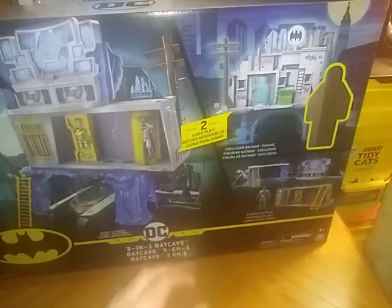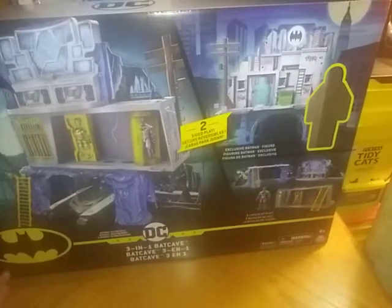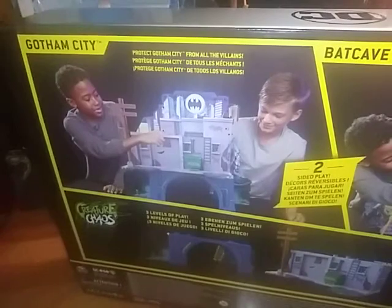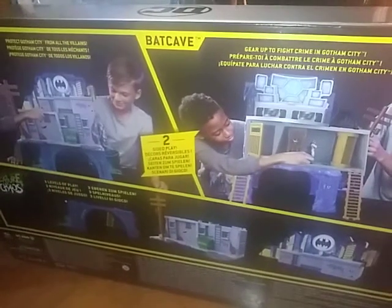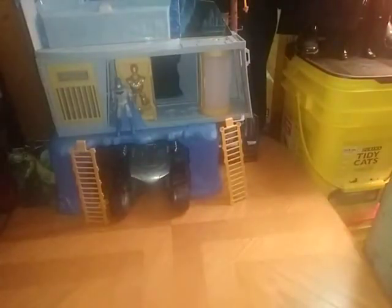I didn't put the stickers on mine because I couldn't get them off the sheet — I always have the worst problem with stickers. And yeah, this is three-in-one. Before we show it off, we're going to show off the back of the box. Here we got some more product shots and everything it does — pretty cool. The Bat-Signal, which is definitely included, one part of Gotham, the underground part of the Batcave, and a lot of other stuff.